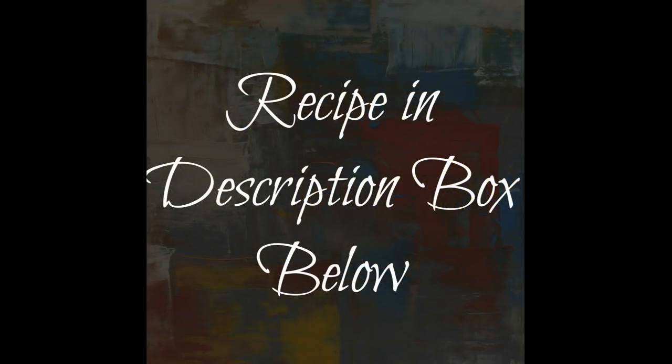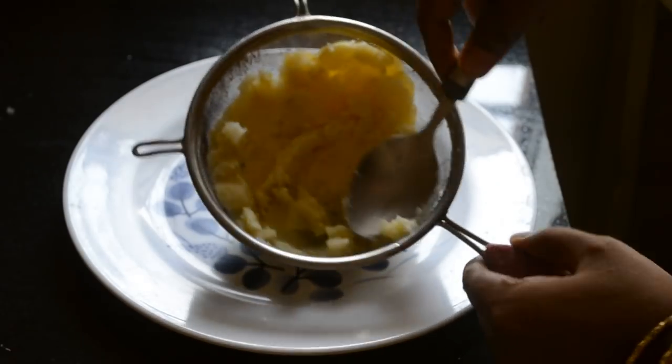The recipe for the loaf is in the description box below, please take a look at it. The secret ingredient is potato.